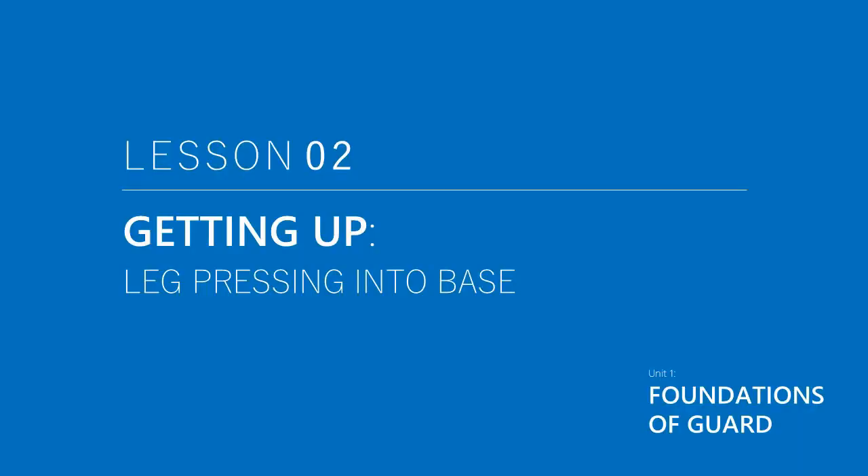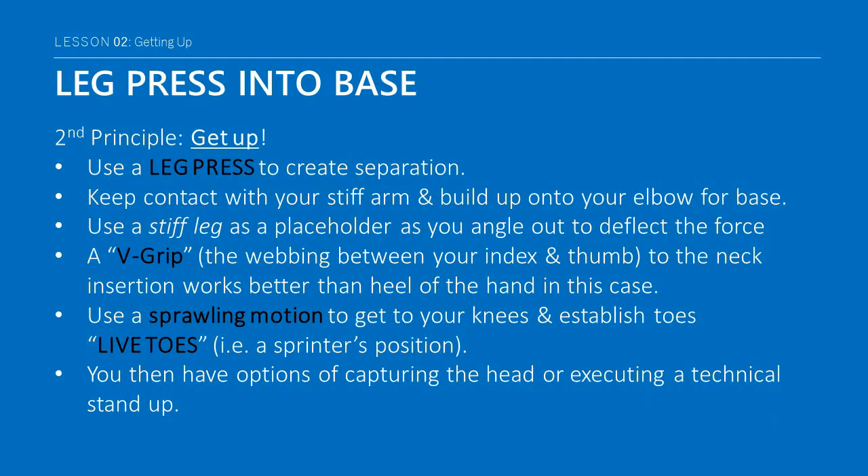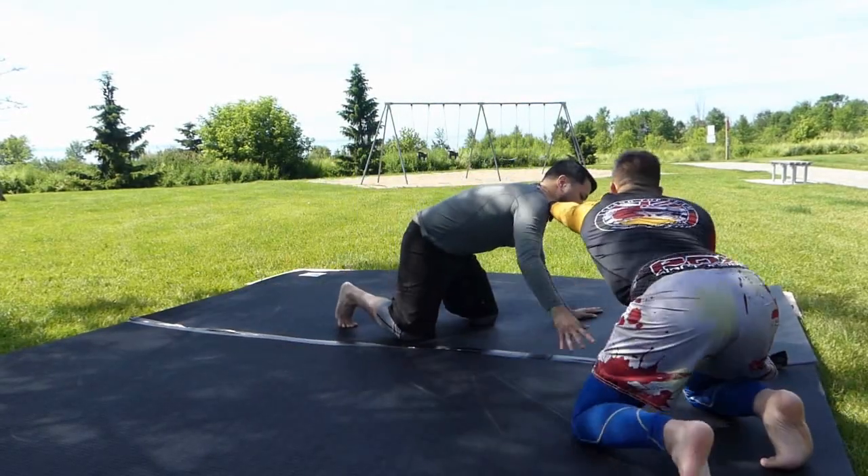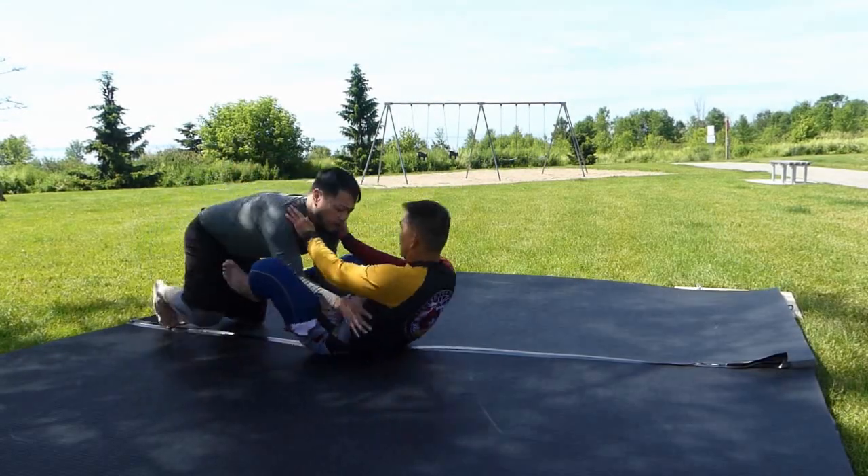If you recall, our second principle is to simply get up. Against a straight driving force, you have the option of leg pressing them away. Try to keep contact with your stiff arm by building up into base on your elbow and placing the other leg in base on the ground.